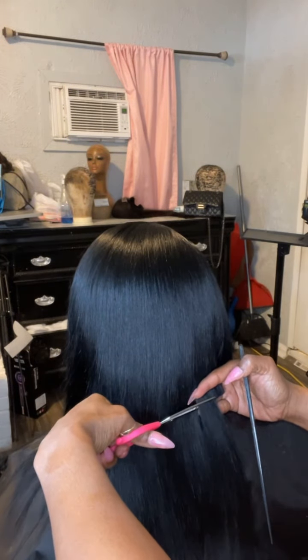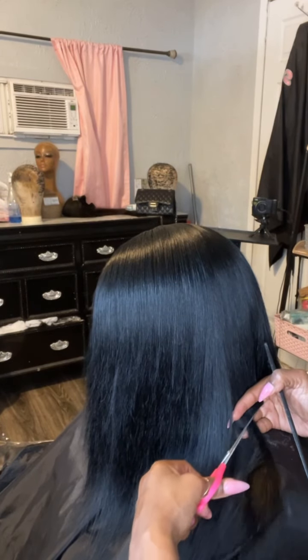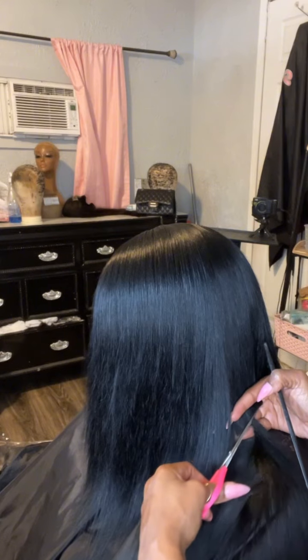And everything about this bob just feels cute, like simple, but it's like that girl bob.